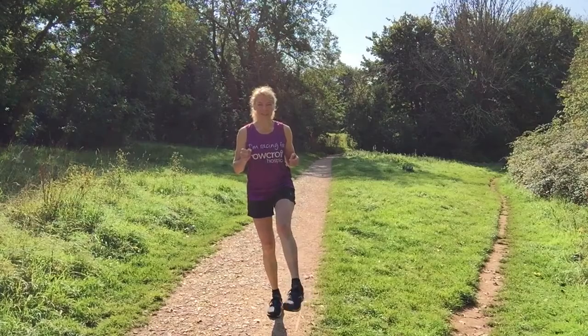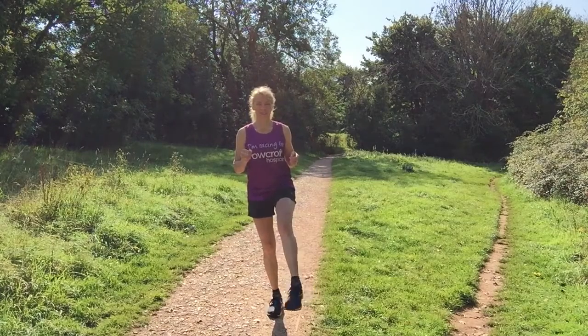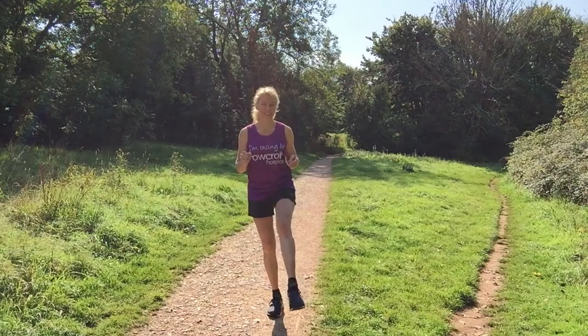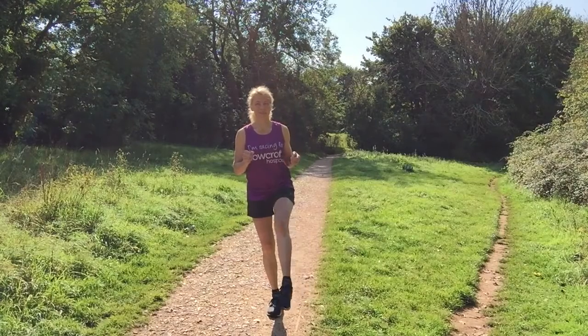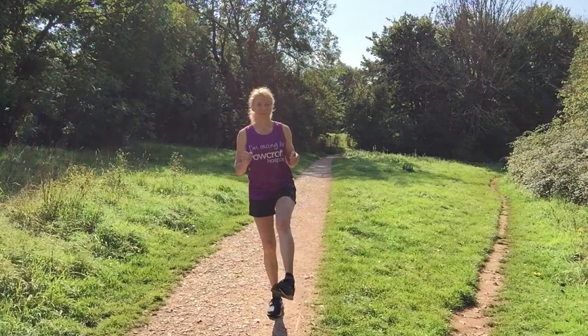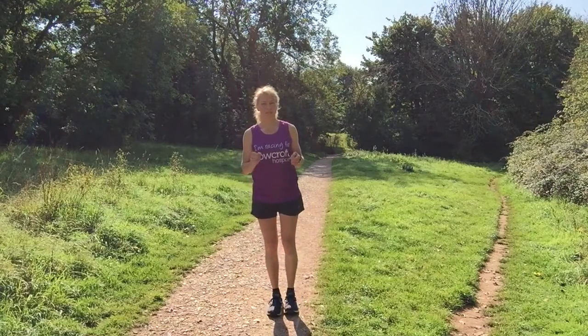Then we're going to swap to the second side. This is where balance needs a bit of concentration — ten circles one way, then back the other way.